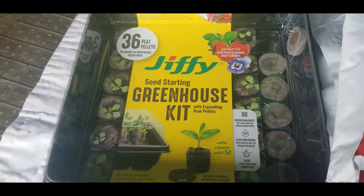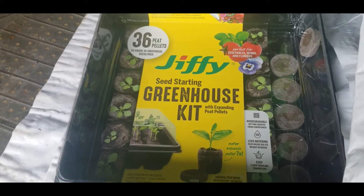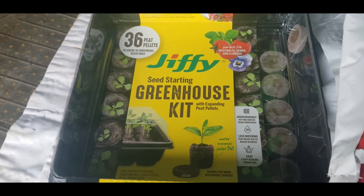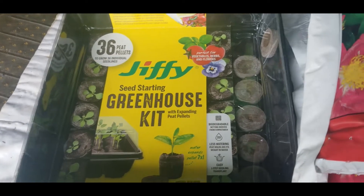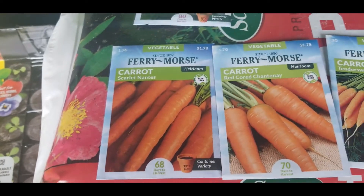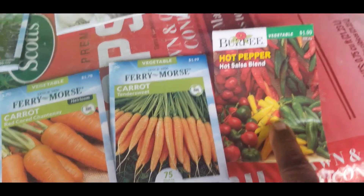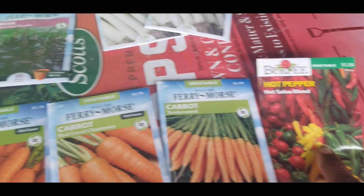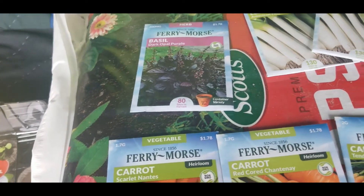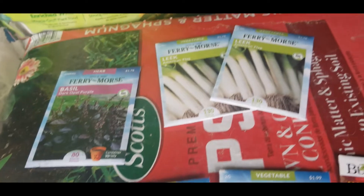I've done a video recently about the seeds that are at Home Depot, so don't forget to go over there and check them out because their seeds are out and they are looking good. The prices aren't too bad — like these seed packets here were only $1.78. This hot pepper salsa blend was $2, my dark basil was $1.78, and my leeks are $1.78 as well.